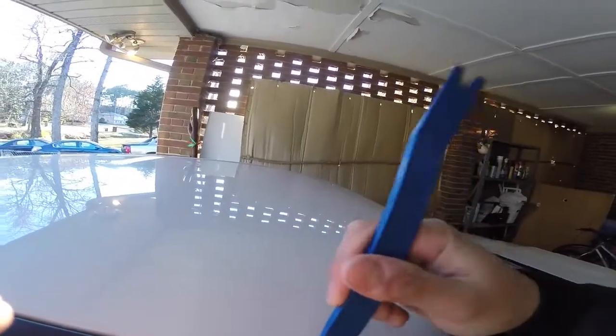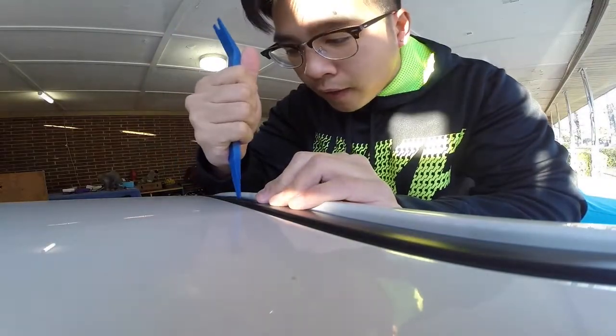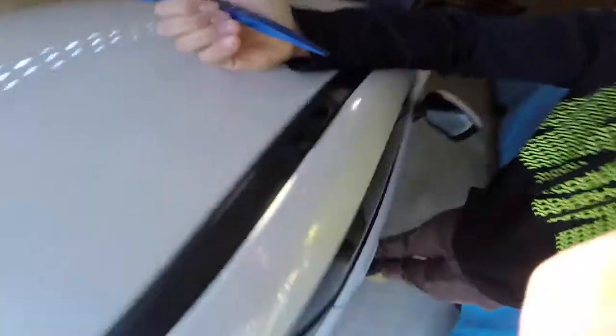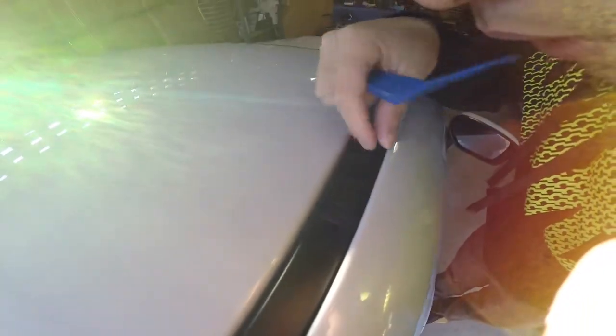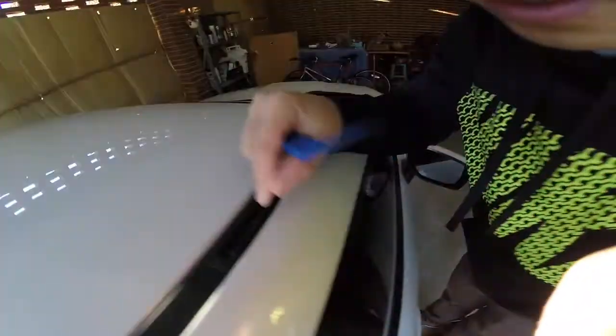Okay, so let's start by getting these little tabs off — these little in-channel tabs. You can see this little thing right here, and you can just pry them up. Yep, they pop up just like that. They just pop up.